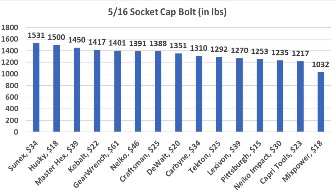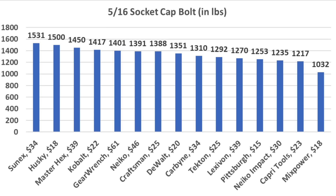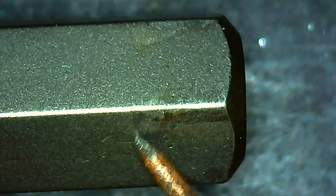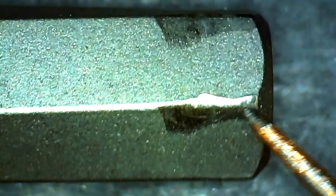The Sunex not only came out on top but also avoided any visible damage despite the high torque load. The Husky finished in second but experienced quite a bit more wear and tear. The Master Hex held up without damage, and the Cobalt experienced a little bit more damage than average.